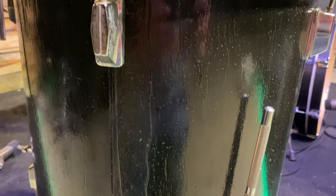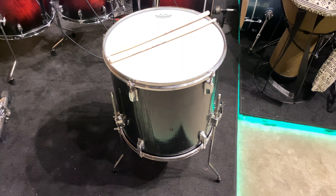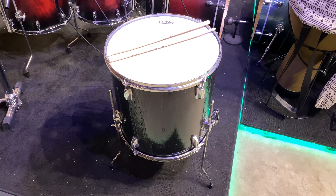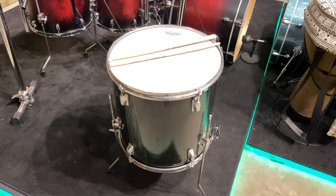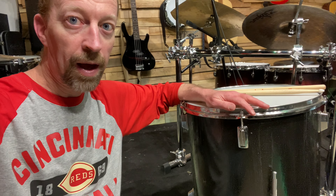And now introducing what I think is the world's first floor snare — 16 inches by 16 inches, that is one deep sound. So that big deep sound is what you want; you want that Bethel sound, that Hillsong sound from your snare drum. Well, I thought I'd take it to the extreme and create a snare drum out of a floor tom.